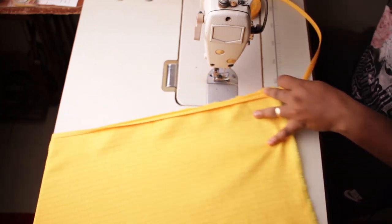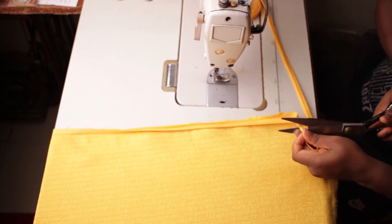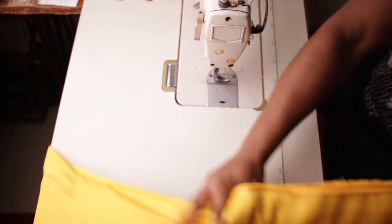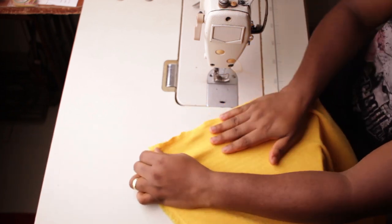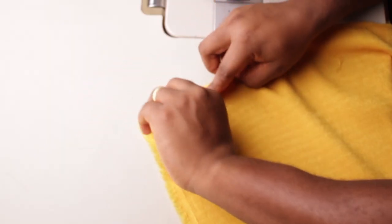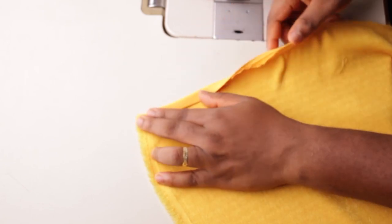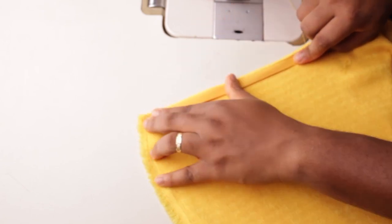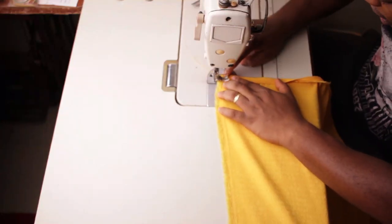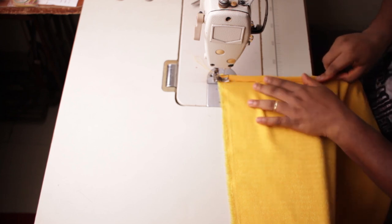When you get to the end, cut off the excess bias where it stops. Then turn the bias from the front to the inside — it will cover all your rough work with a smooth finish. Bring it in and simply stitch it so what shows on the outside is just one line of thread going around, and on the inside it should be clean.